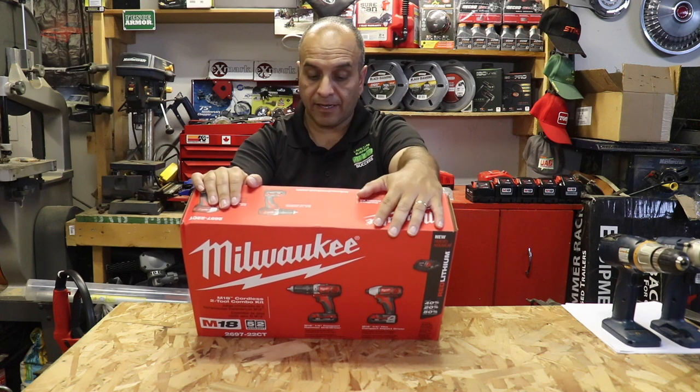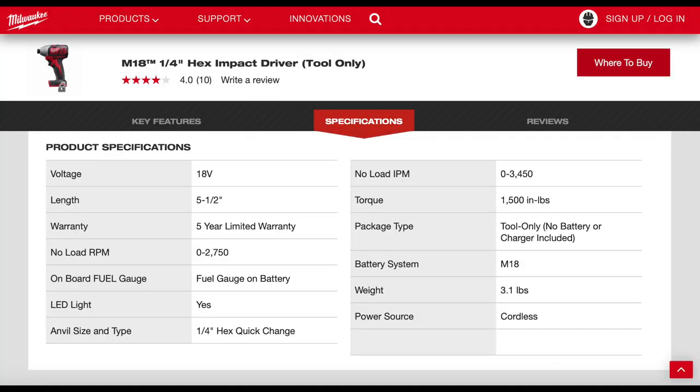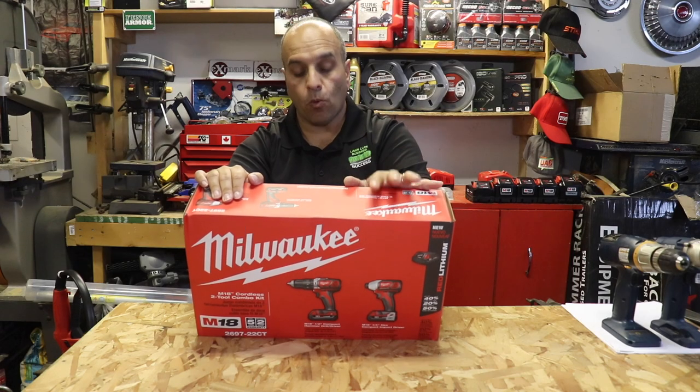On the quarter-inch hex compact impact driver, it has a fastening torque of 1,500 inch pounds. It has an RPM of 0–2,750 RPM, an IPM rating of 0–3,450, a length of 5.5 inches, and weighs in at 3.1 pounds.